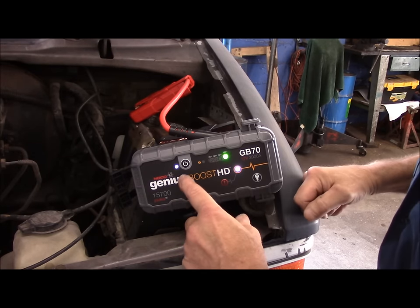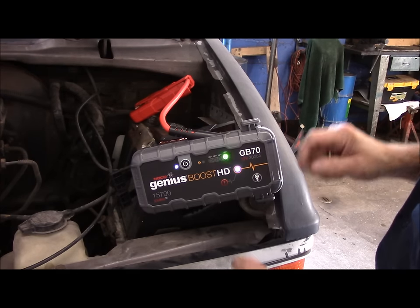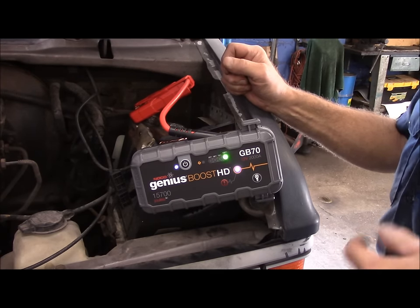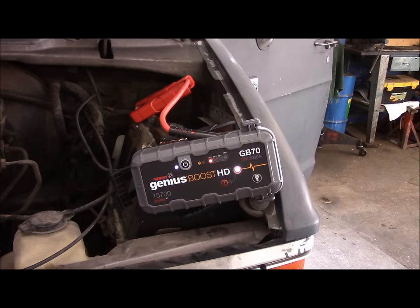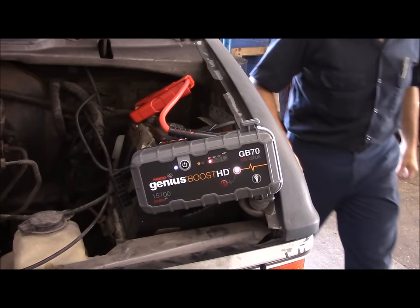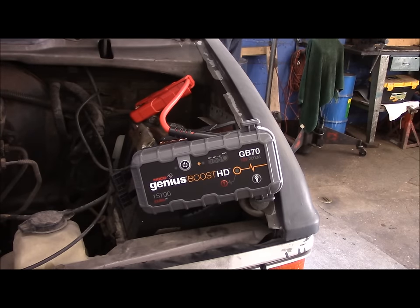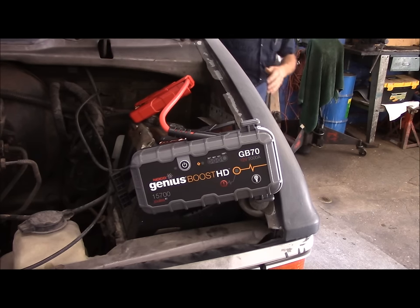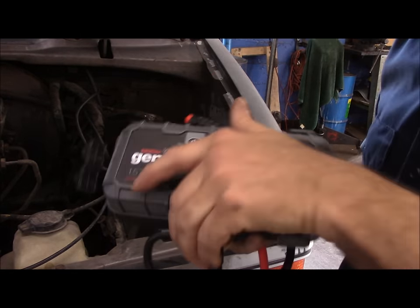Our booster pack is energized and you can see the current is flowing into it, which tells me everything is working the way it's supposed to. The battery was weak — it wasn't stone dead, it was cranking very slowly. Let me hop in and start this up. And it worked pretty well. We're going to turn this off now. Let's go back over and talk about some other features on this thing too.